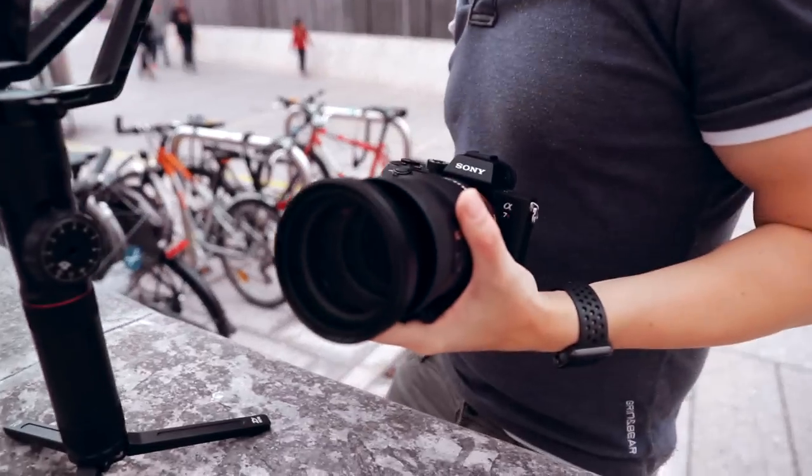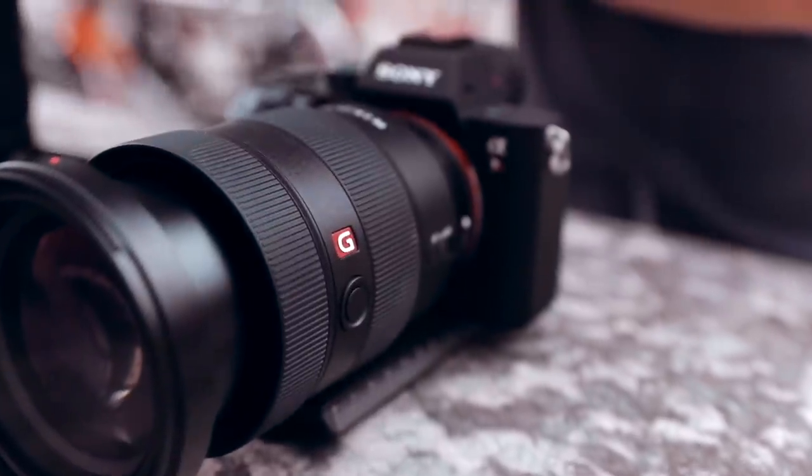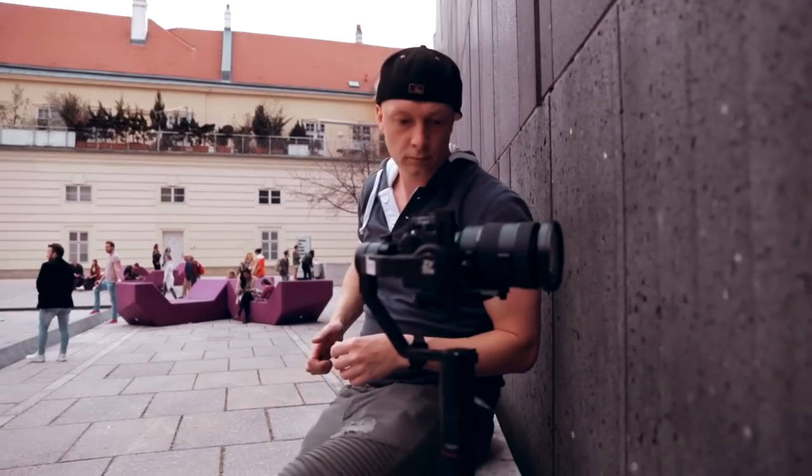So what we did is we went to our friends here in Vienna — it's called Digital Store — and they were so kind to give us the a7R III for a day, including the 24-70 f2.8 G Master as well as the 50mm f1.8. Since you already know us, we don't like to just shoot in our house and do some stuff. We really want to test it in a real live environment and to actually shoot a video.